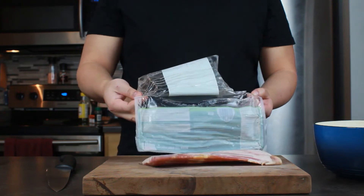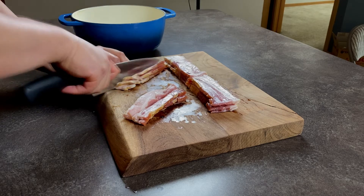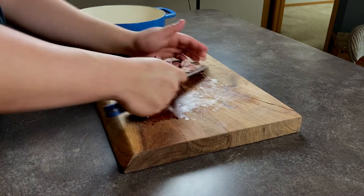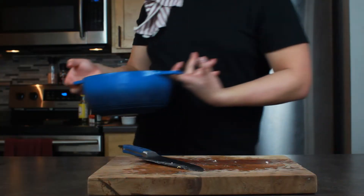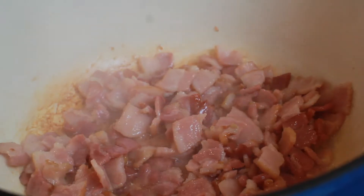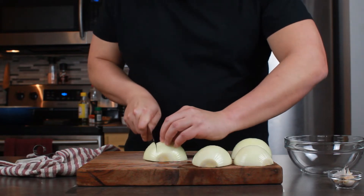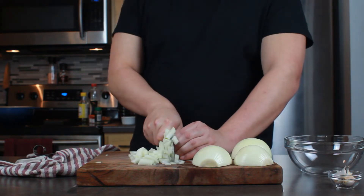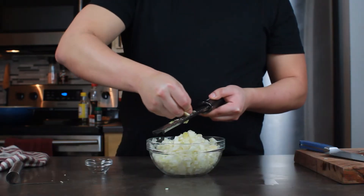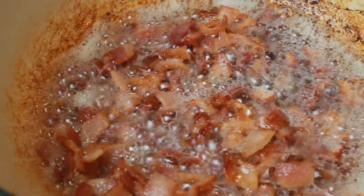Dice the bacon — the finer you go, the faster it will cook. What I do with each strip is cut it in half lengthwise and then start dicing. Once that's all diced up, put it directly into the Dutch oven and turn it on to medium heat. This is the best way to cook bacon because it slowly renders the fat out. While it's coming up to heat, dice up your onions too — the finer you dice, the faster they will caramelize. Put those in a separate bowl, then go ahead and mince the garlic.